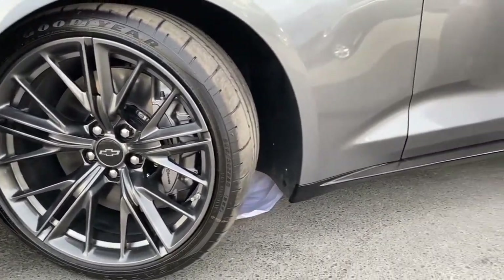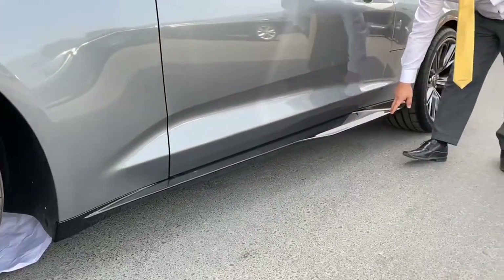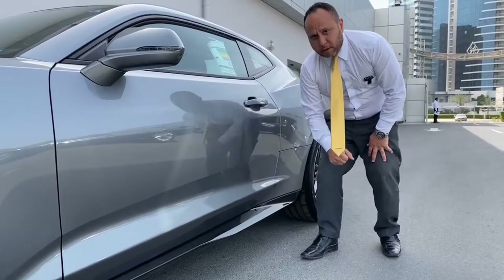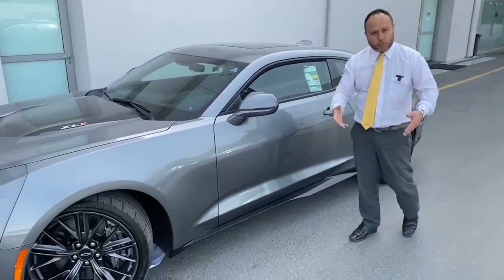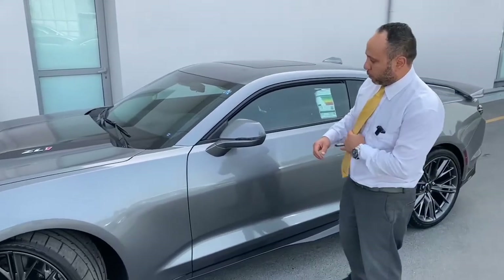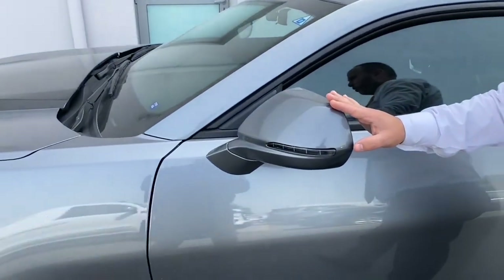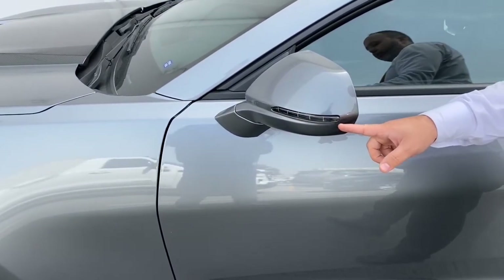Moving around the side, we find the side skirts. They flare out slightly toward the front and wider toward the rear — this aerodynamic feature is very important for downforce, fuel management, and reducing air resistance on the body of the car.